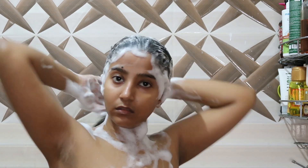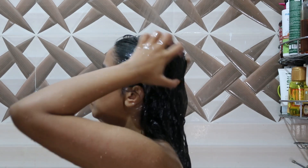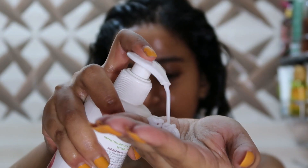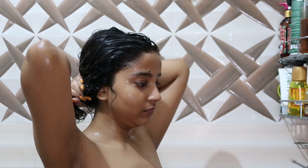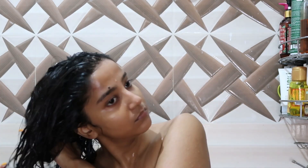After shampooing I move on to conditioner. I'm using the Mamaearth Argan Oil conditioner — it makes my hair really, really soft and I love it.